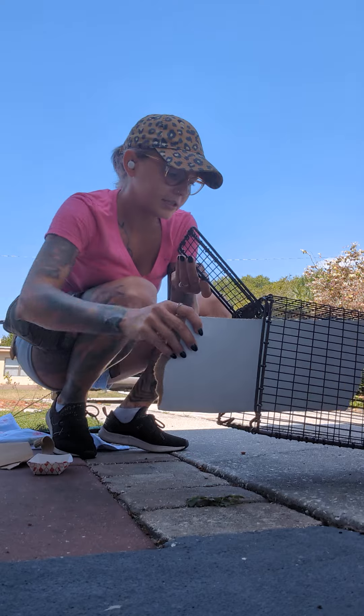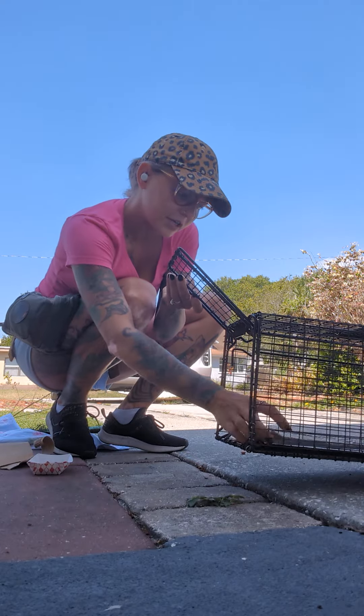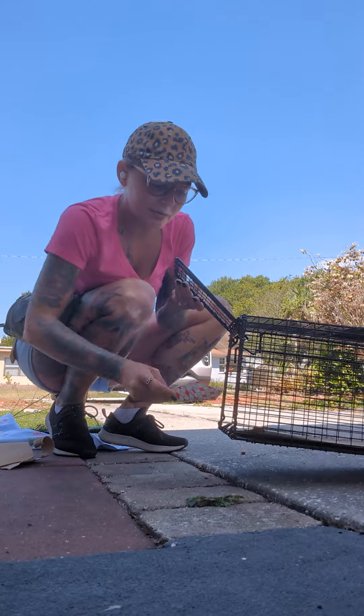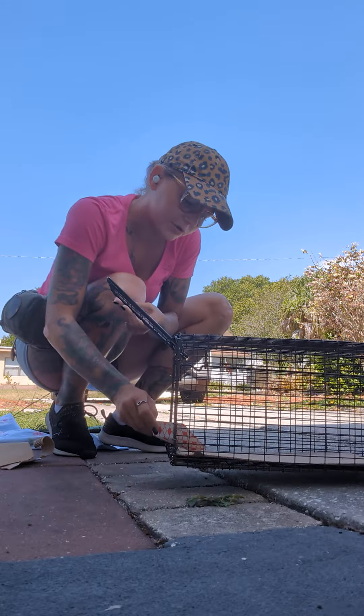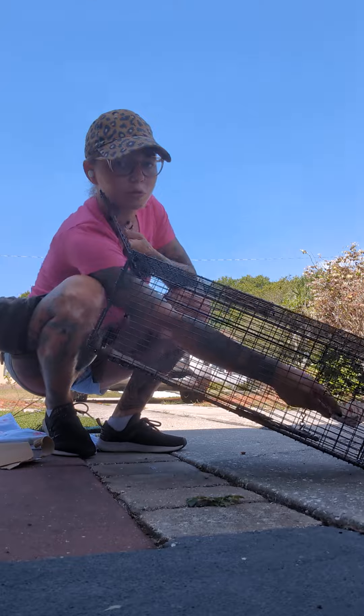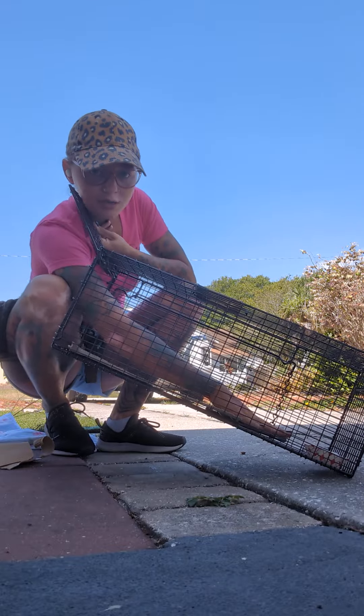We've got some cardboard we'll stick in there — not every kitty or cat likes to step on stuff. And then some stinky bait. I like to give it a little drizzle right here, a little drizzle right there. It's got to go all the way to the back of the trap behind this trip plate.